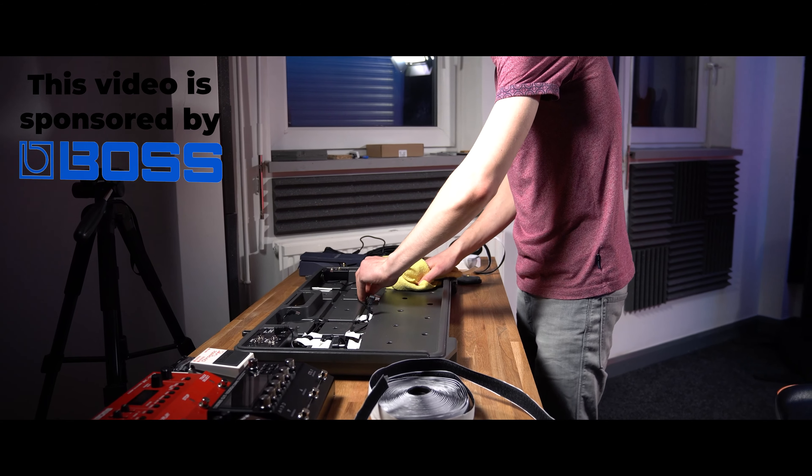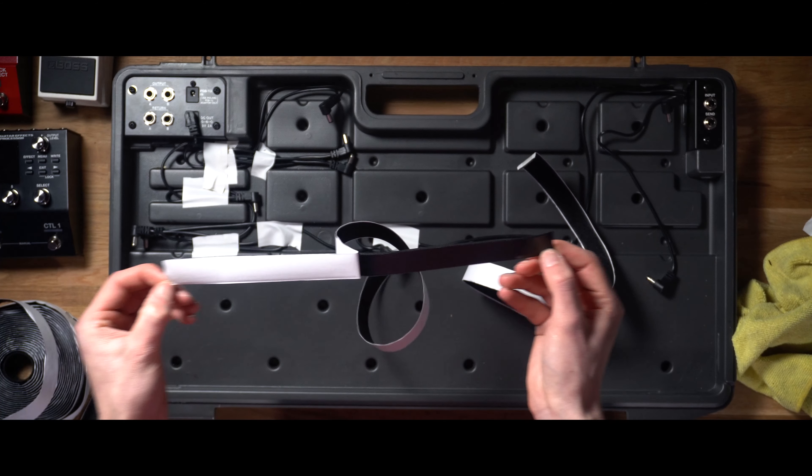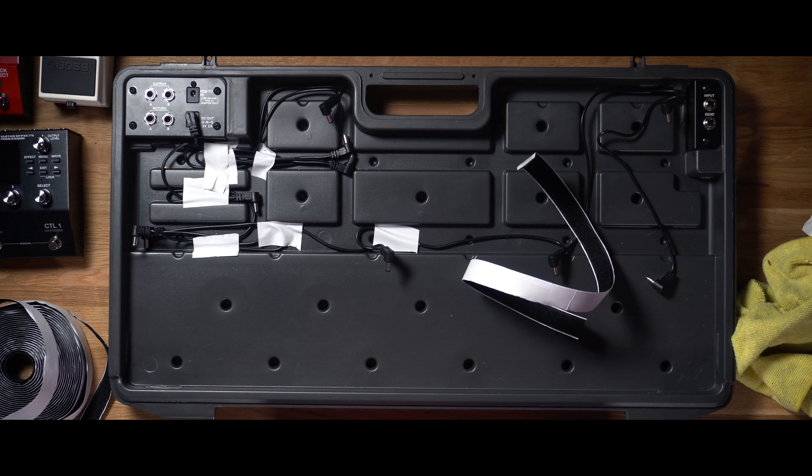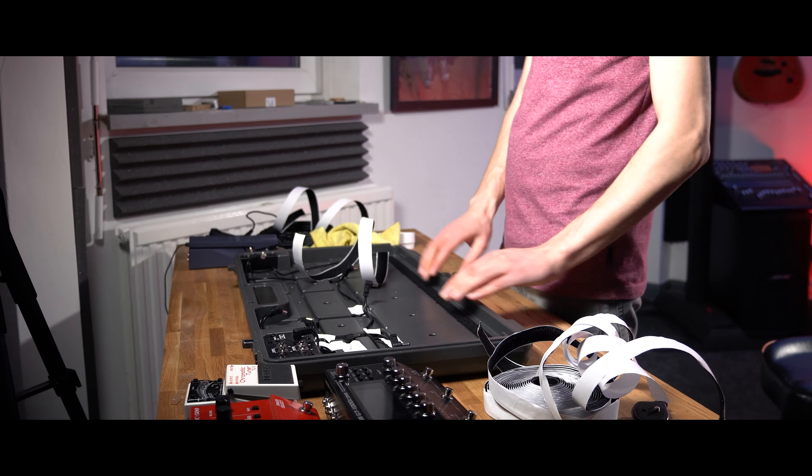A question I've been getting asked recently is: can you build a pedal board with Velcro on the Boss BCB90X? Now the answer is yes, but in today's video we're going to test it out and see how easy it is.